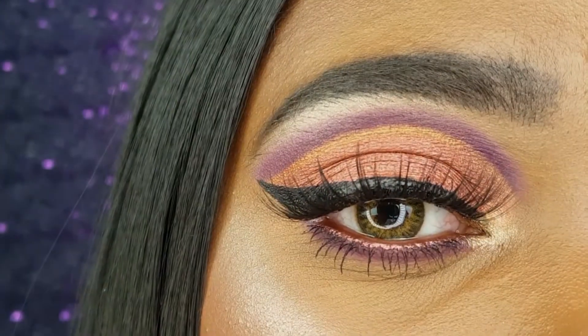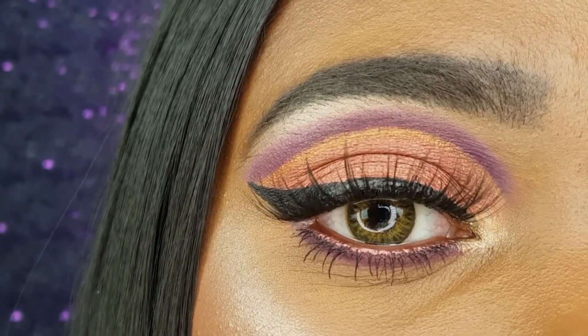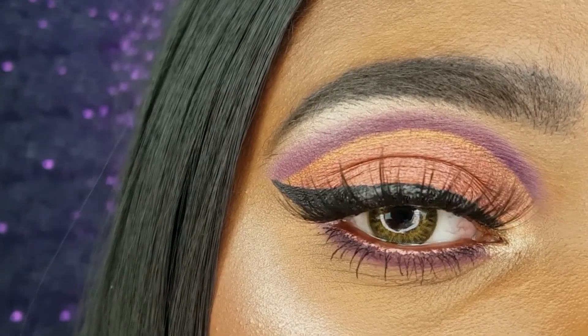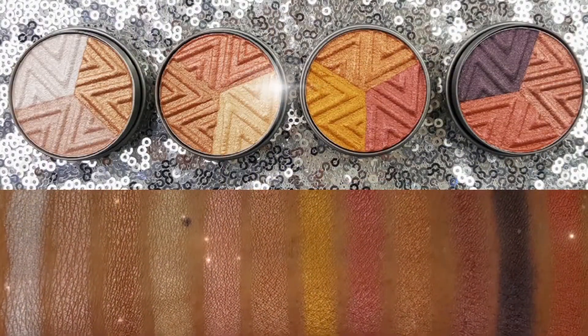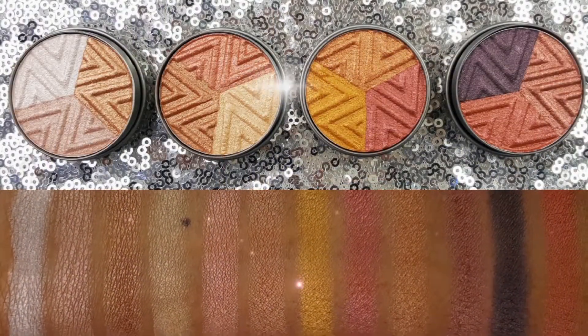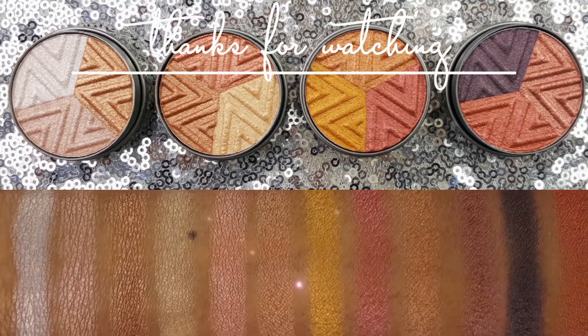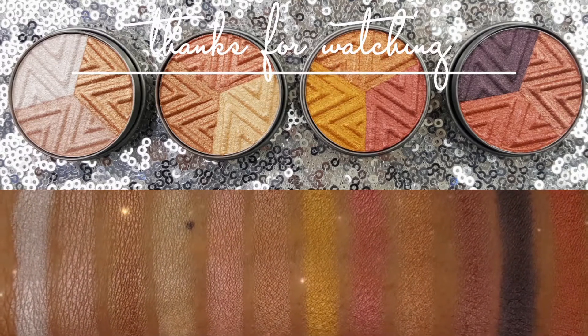I love how this eye look came out. The purple, red, and gold color scheme is so pretty. LA Colors has so many amazing quality eyeshadows for amazing prices. Thank you so much for watching. I will list all of the products that I used to create this makeup look in the description. I would love it if you would leave me a comment telling me what you think of today's video. And until next time, bye loves!